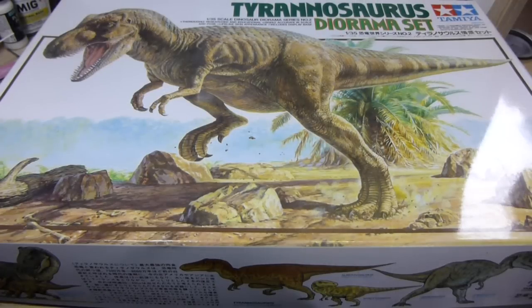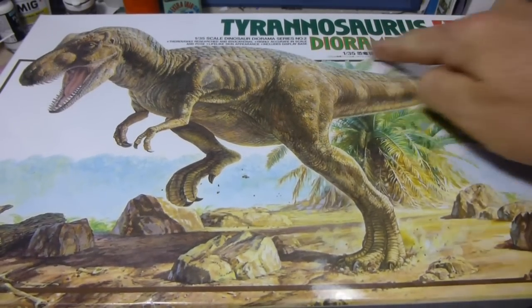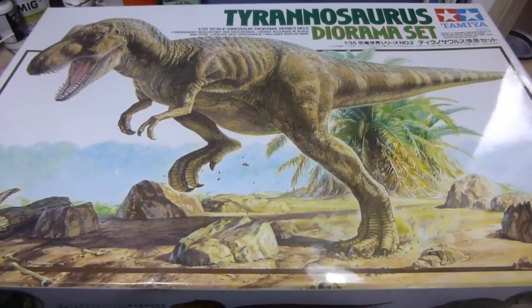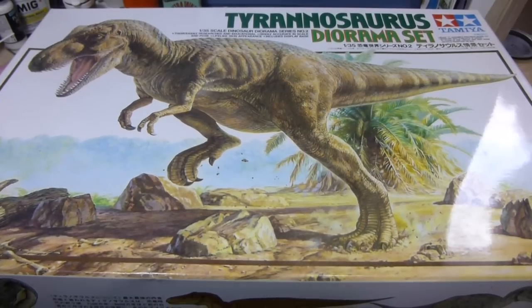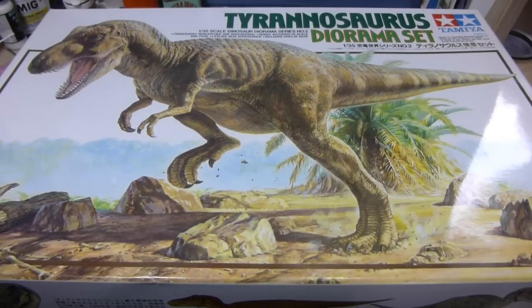Hi everyone, time for a model kit review and today I'll be reviewing a Tamiya Tyrannosaurus diorama set. For those of you who don't know, apart from building Gunpla, my other modelling passion would be building model dinosaurs. There are various different kits available in the market, but the best in the plastic kit range would have to be the Tamiya, just due to the detail and what's included in most of these sets.